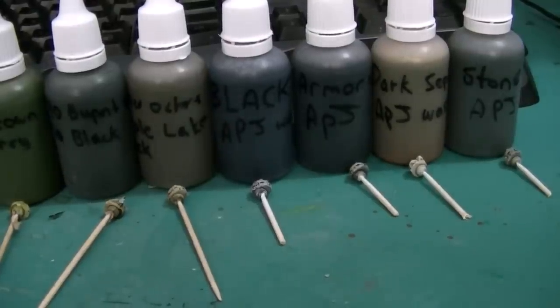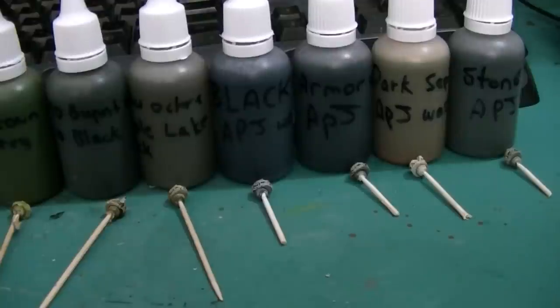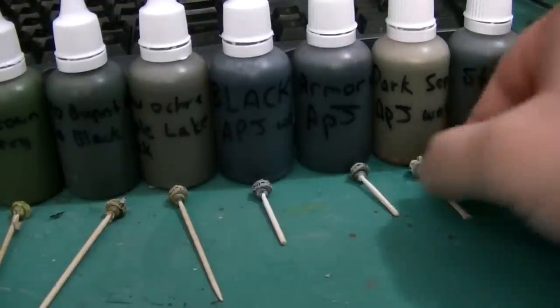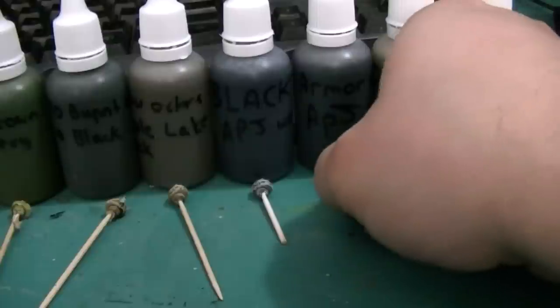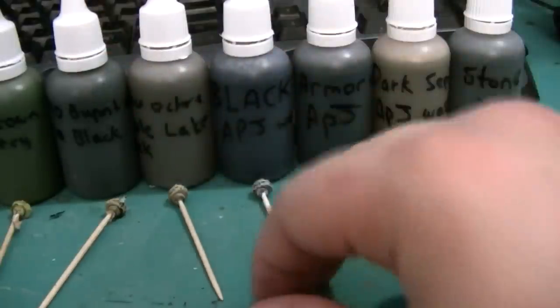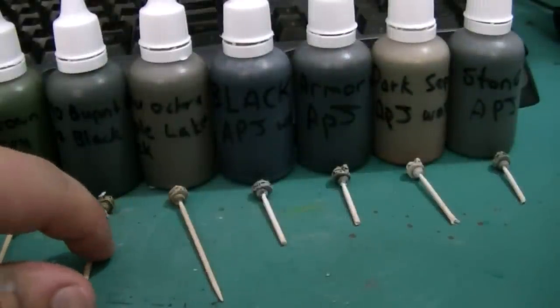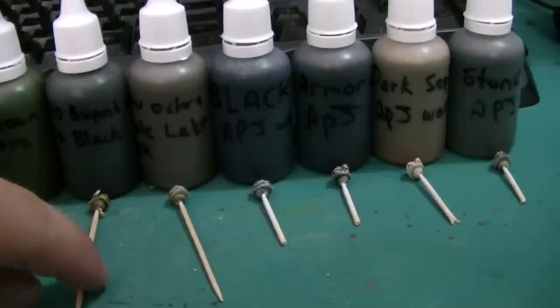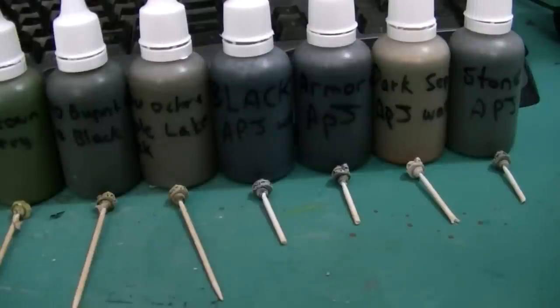Hey there guys, I'm just going to do a quick video of some of the washes I ended up making today, following Les' tutorial he did quite a while back on how to make your own washes. If I can, I'll put a link in the description below. I wanted to try out a few of his washes and also see what I could come up with using my own mixes and see what other colors I could produce.